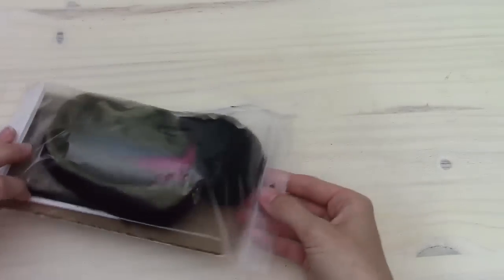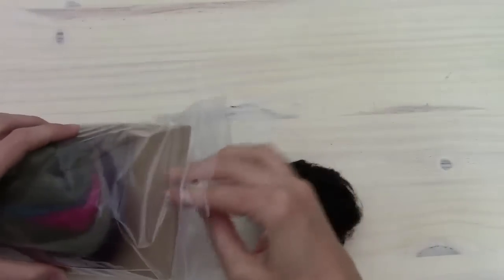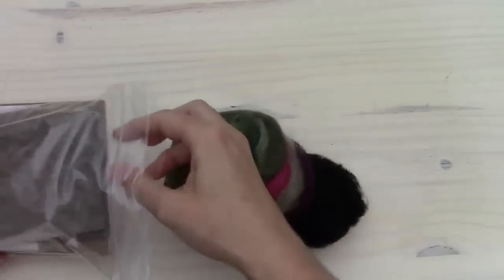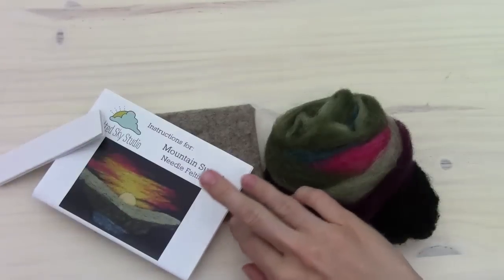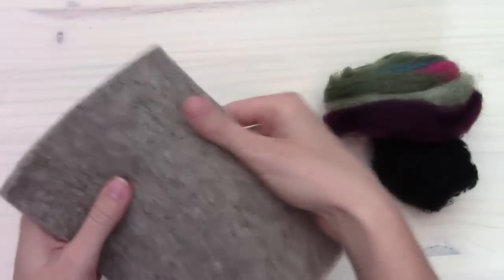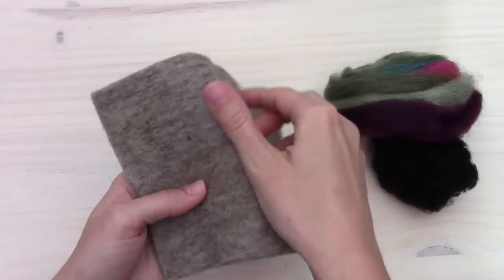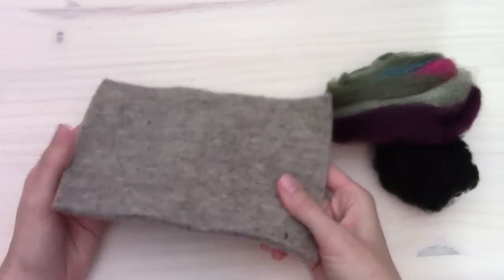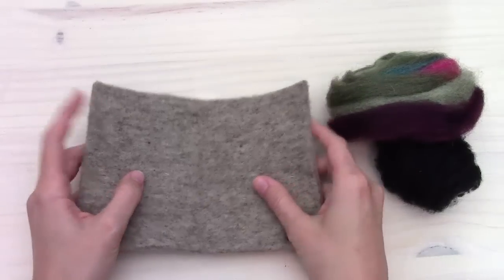Let me go ahead and open up the kit here and tell you about what's inside. This is a pre-felt that I actually make myself out of wool from Kentucky near where I live. That's what we're using as the backing, kind of the canvas that we're working on.